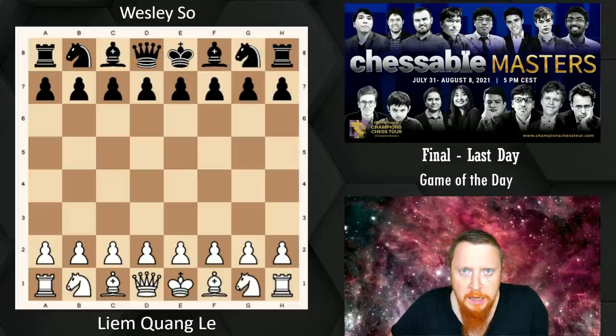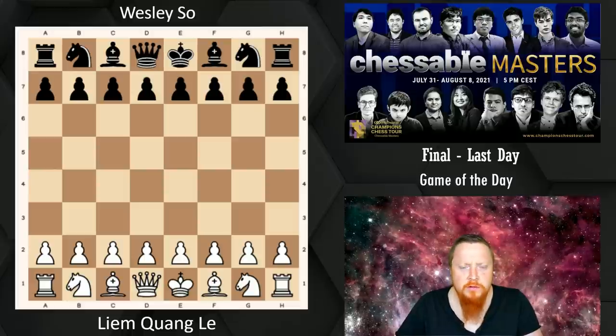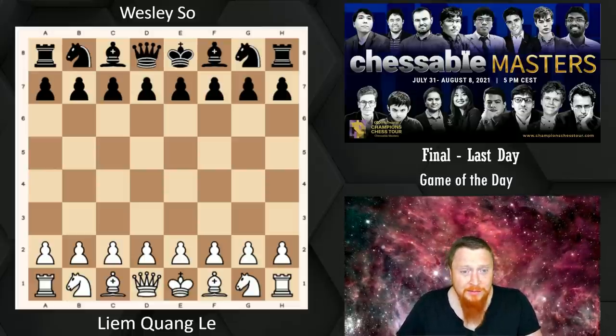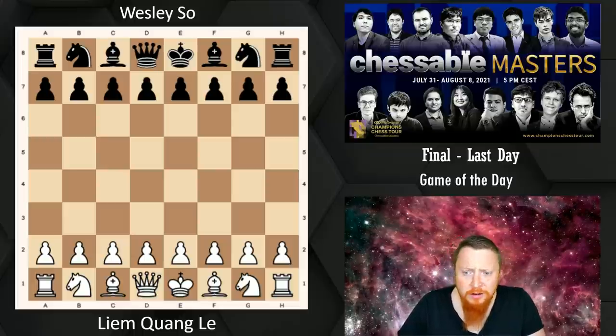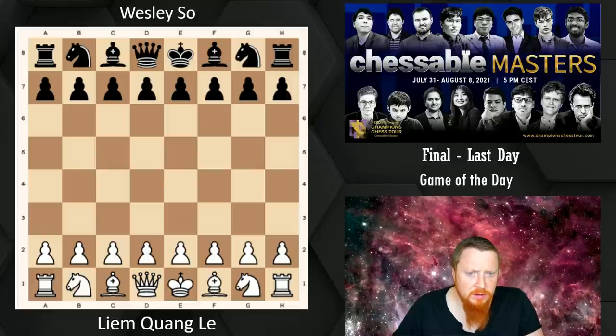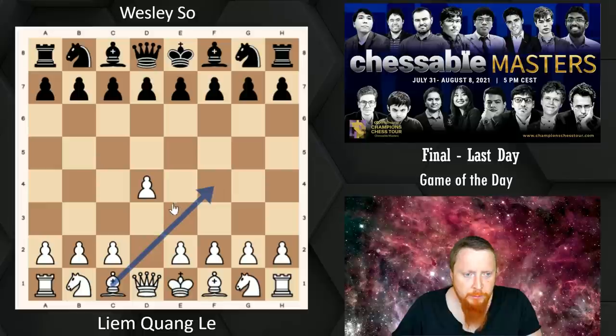Maybe the most topical variation of the London system at the moment — a variation you have to know if you're going to play it. I suppose I'm a bit of an expert in the London system, an opening that Liam Kwong Lee plays with White, where you bring the Bishop out.